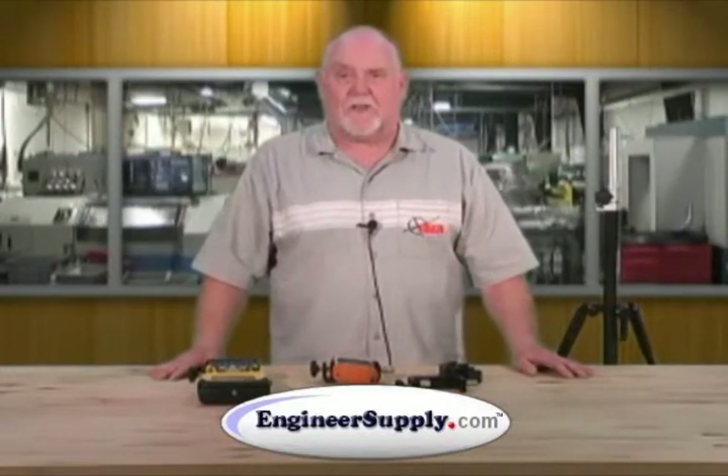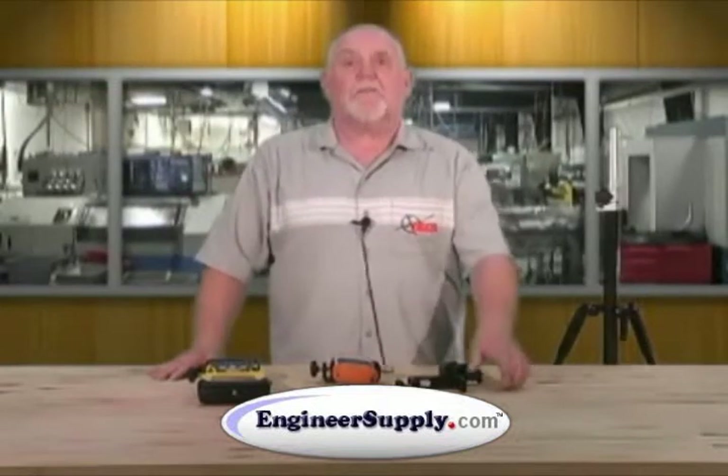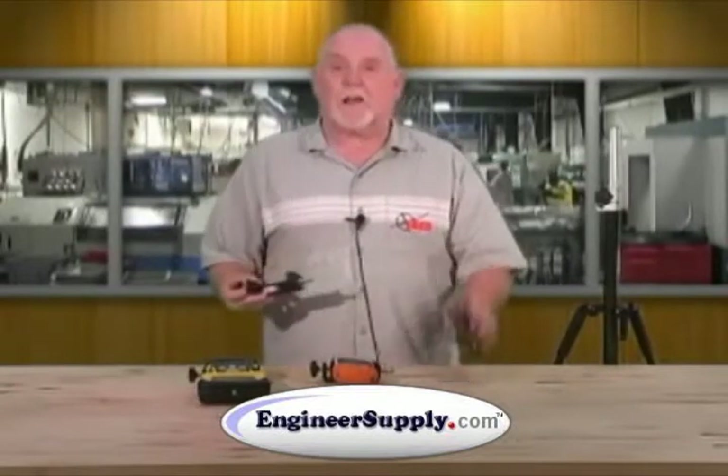Hi, folks. Rusty here from Seco Manufacturing. Welcome to our product videos. Today, we're going to do the 5198 series of cradles and the clamp.